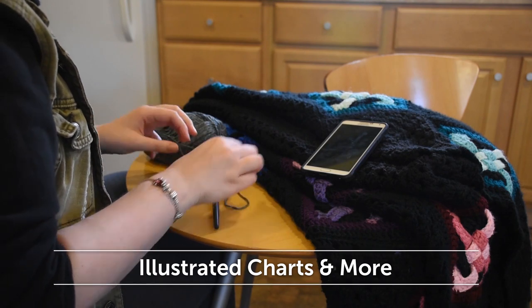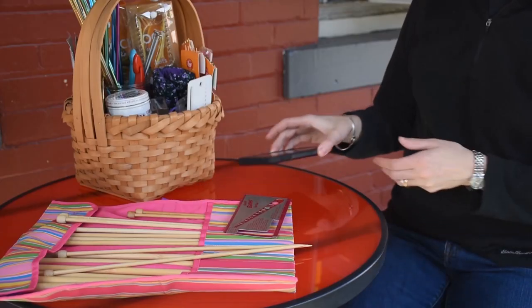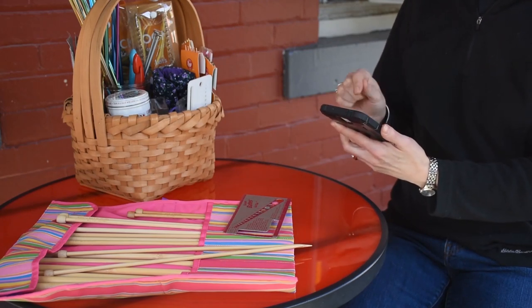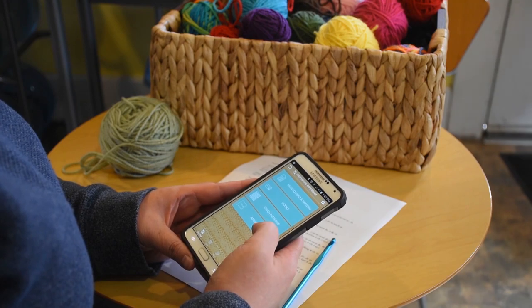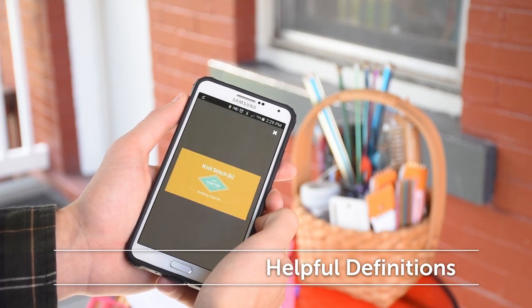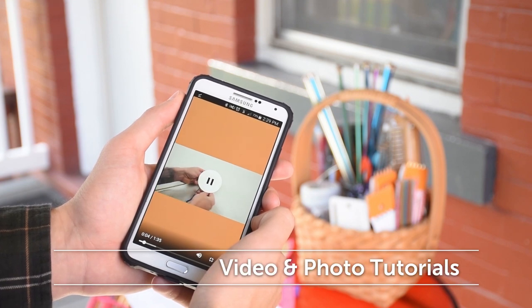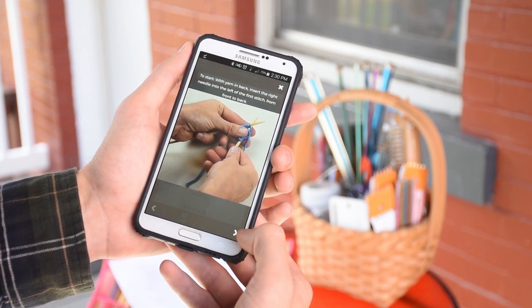Freeing you from spending time searching online or through books trying to find the right technique or tool to work on your projects. Turn to our abbreviation list to decipher your patterns. Not only will you know exactly what stitch to use, many items listed include video and photo tutorials demonstrating exactly how to create the most popular stitches.